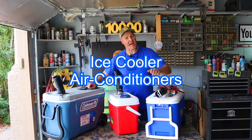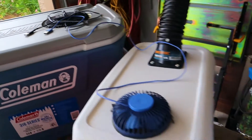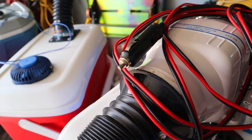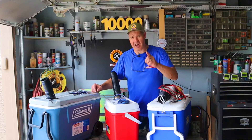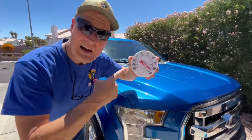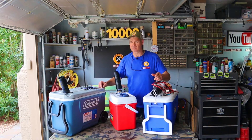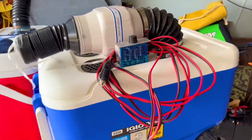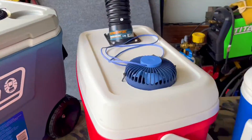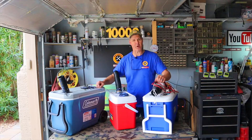I've made three DIY ice cooler air conditioners. Two are powered by USB and one has a 12-volt connector. In today's video we're gonna give each one of these the hot car test using my truck. I'll performance test each one of them and we'll see just how well they do. Before we start let's go over some specs and I'll give you a close-up look of each one. I'll put a link to the build videos for these at the end of today's video.